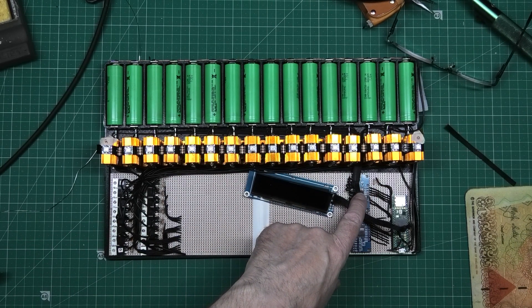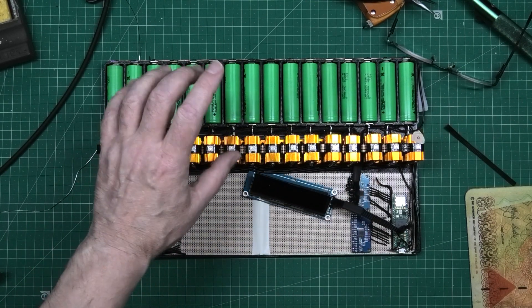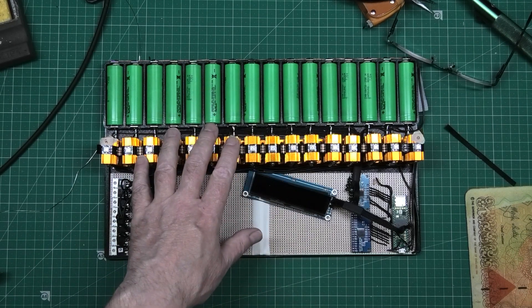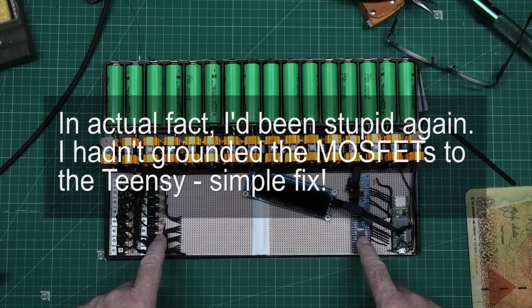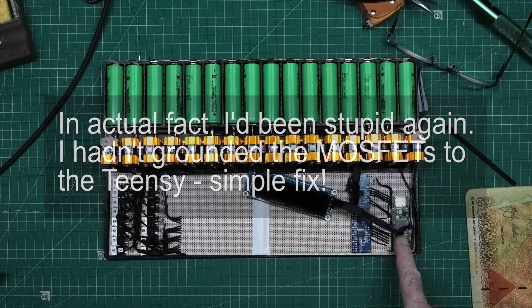This multiplexer reads all the cell voltages - that's fine. This other one is the output to fire the MOSFETs to discharge, balance, or whatever. The problem is the Teensy only outputs 3.3 volts on the digital pins, and that's not enough to fire the MOSFETs which need a 5-volt pulse, so I've got to take that Teensy off.